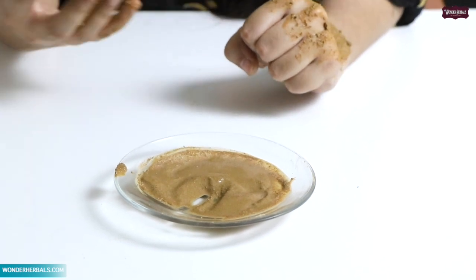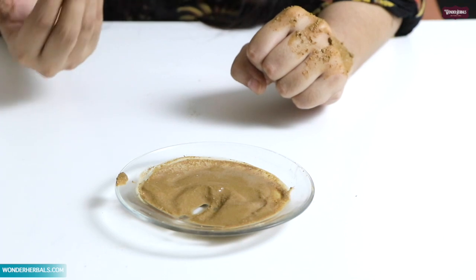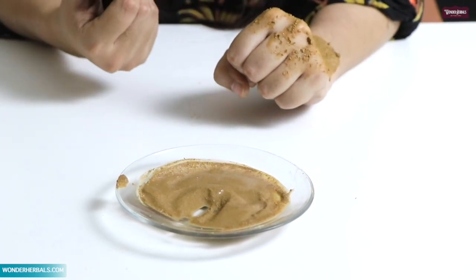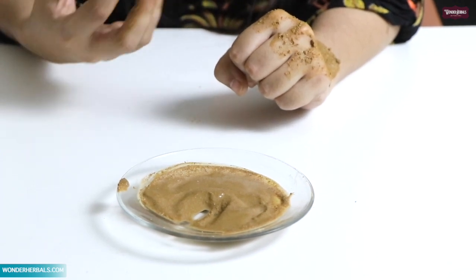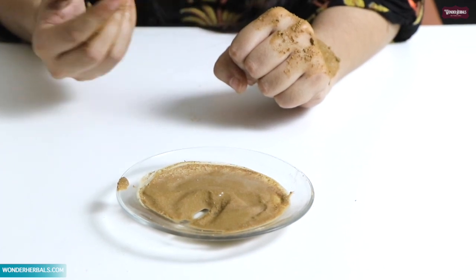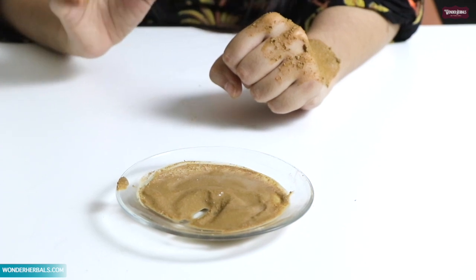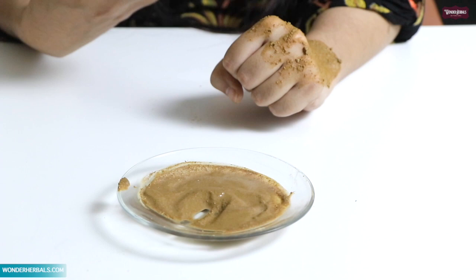It will benefit a lot of skin despite using soaps and cleansers. It has a beautiful aroma — a lot of fragrance in the body, but it is natural. There are no artificial fragrances. It has an amazing smell.